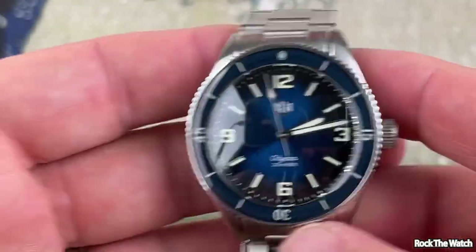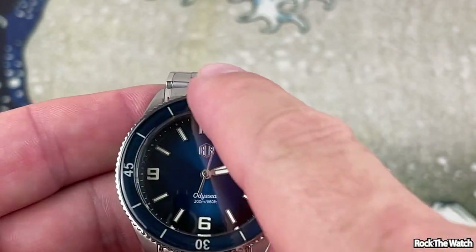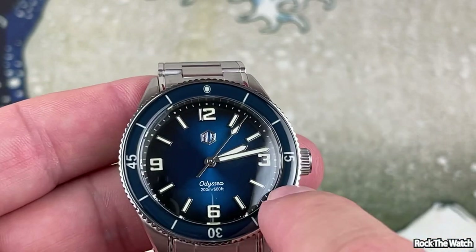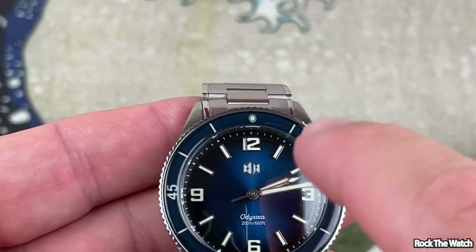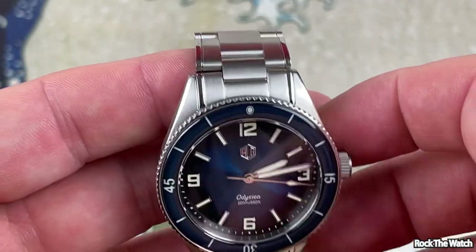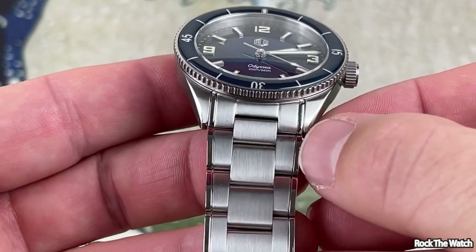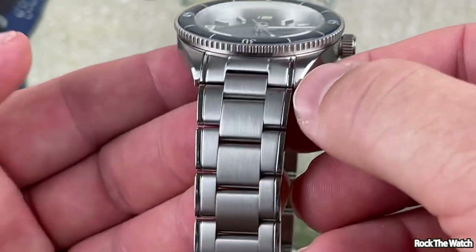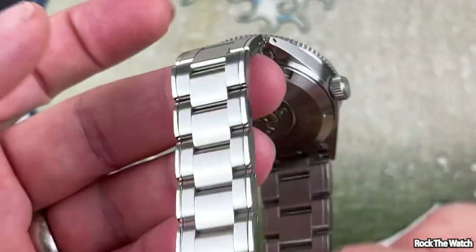The brushing on this is really nice, the color is really nice. By the way, it also has a domed sapphire bezel insert — that's awesome. All the lume is done well: all the numbers and indices are lumed, and the hands are lumed. The bracelet is very cool — there's a slight polish on the ends of the links and on the very ends, with some very nice brushing throughout.